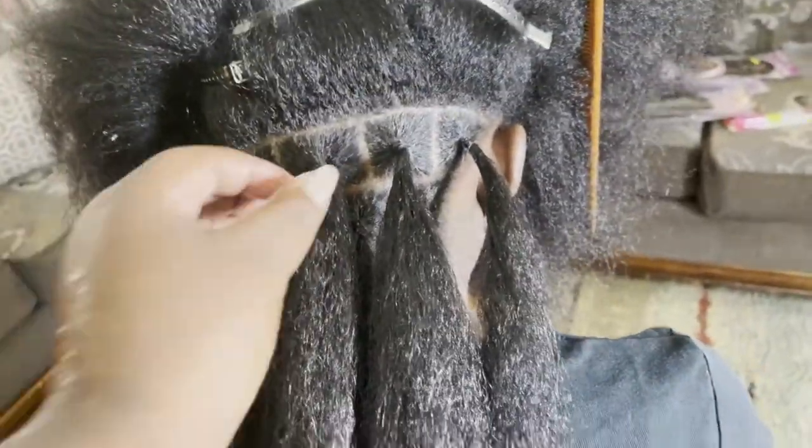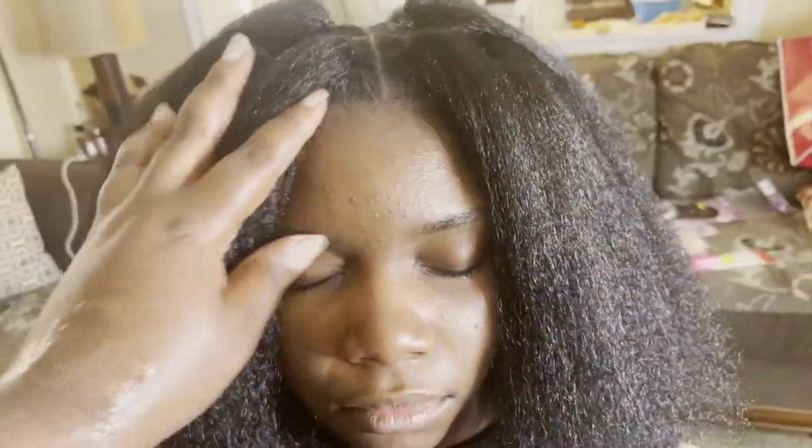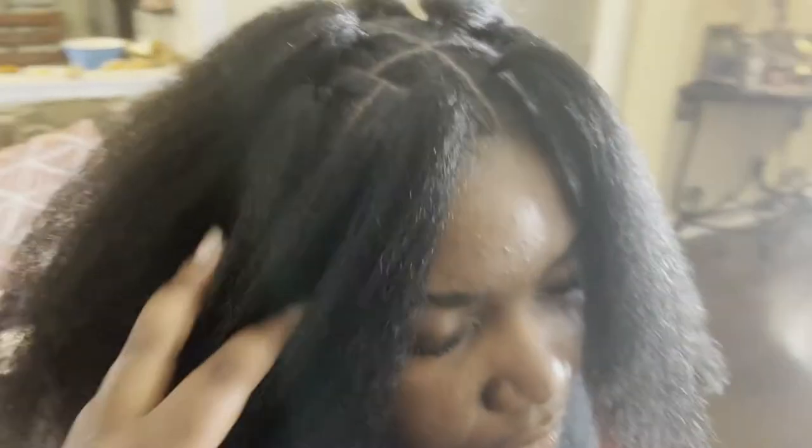I'm going to start by sectioning it out. I'm going to do all my sections first and then start the hair. This is what I'm doing so far - sectioning them out how I want it. Tasha is fast asleep. I finished sectioning out the hair - it's not the neatest, it took a while too. Her hair, as you guys can see, is quite a lot.